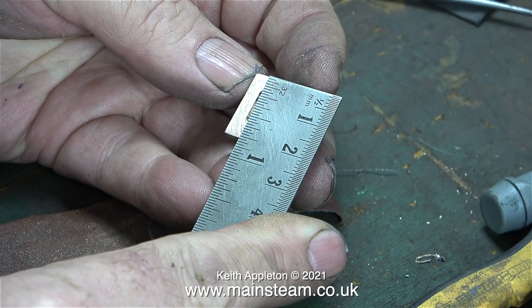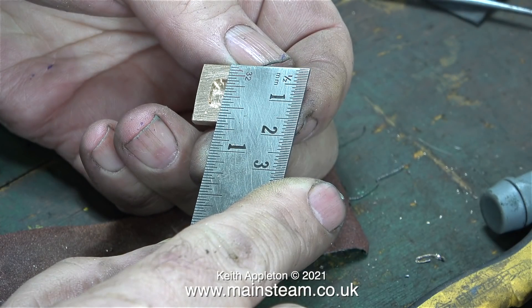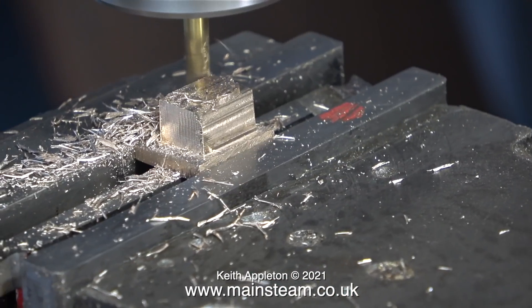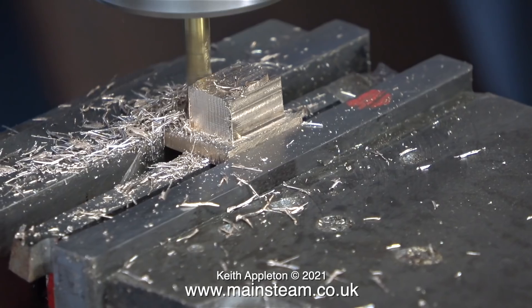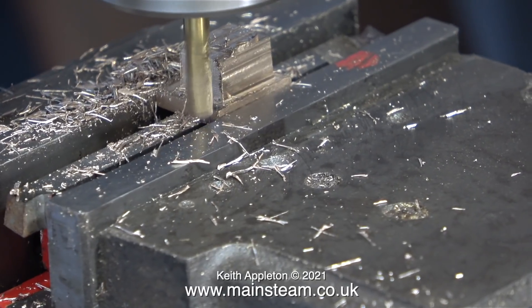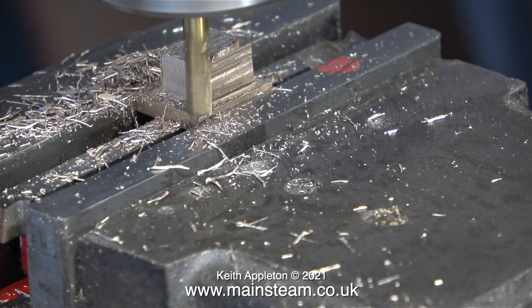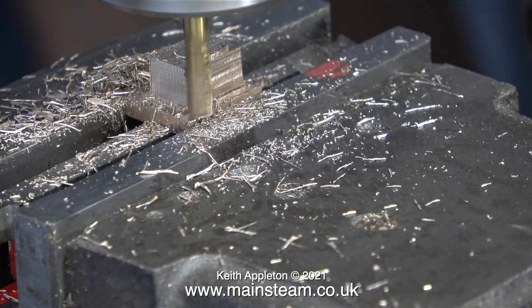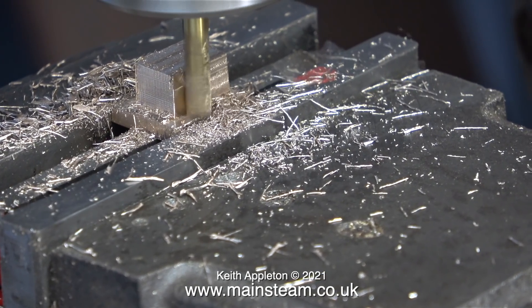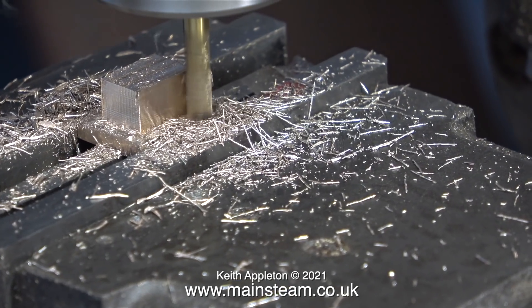Time for a quick check of the dimensions. The width of the valve is supposed to be three quarters of an inch — and despite the camera angle, that's what it is. The other dimension is five eighths of an inch. Time now to mill the other side of the valve. In the machine vice I still have the pieces of high-speed steel used to pack the valve into the right position. I'm doing this completely by eye — no marking out whatsoever — just making sure the block on the back of the valve is in the middle, exactly as it looks on the drawing.